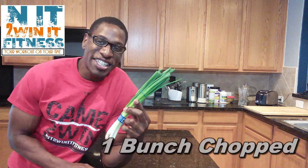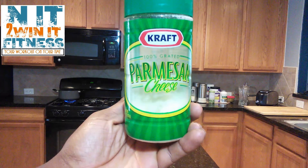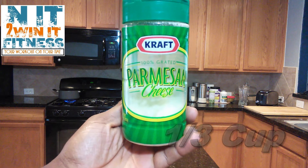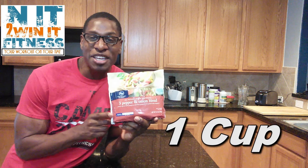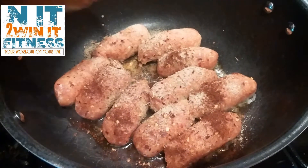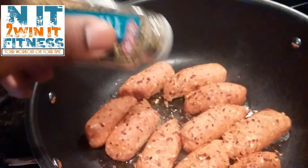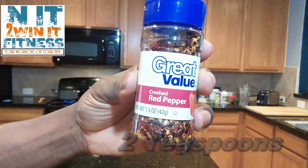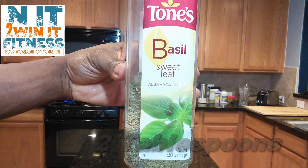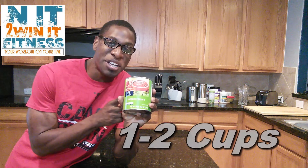First we're going to need whole wheat lasagna, lean and hot Italian turkey sausage, one slice of zucchini, fresh chopped green onions, two vine tomatoes diced, two tablespoons of olive oil, half cup feta cheese, one third cup parmesan cheese, a half cup of Greek yogurt, one cup onion pepper blend, one clove garlic, two teaspoons of chili powder, two teaspoons of garlic, one teaspoon thyme, two teaspoons of crushed red pepper, two tablespoons of sweet basil, and last, one to two cups of tomato sauce.